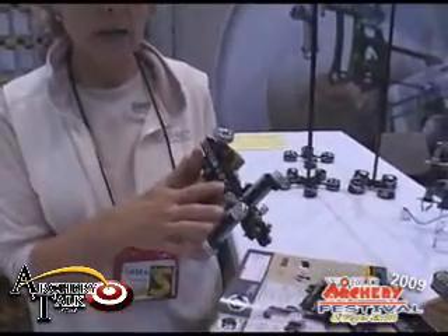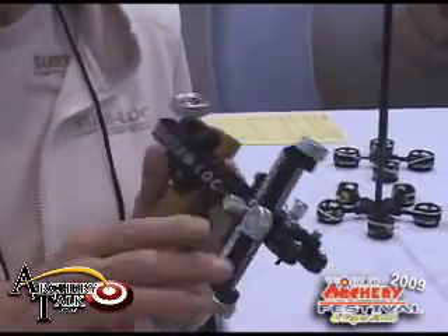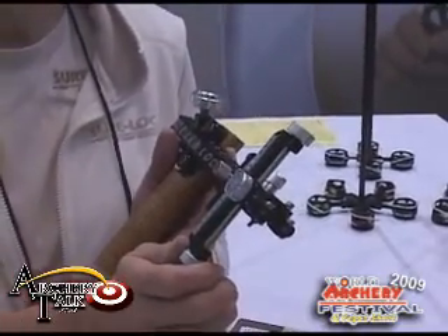Hi, I'm Diane Gibbs with Sherlock Archery Products, featuring our new Phoenix sight for 2009. It's a little different than the Supreme sights in that it does not have the clicks or micro-adjust on the elevation.